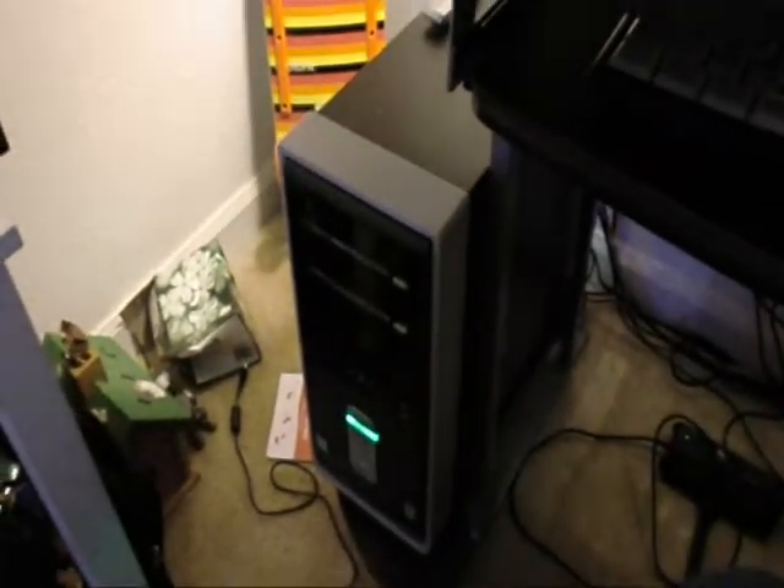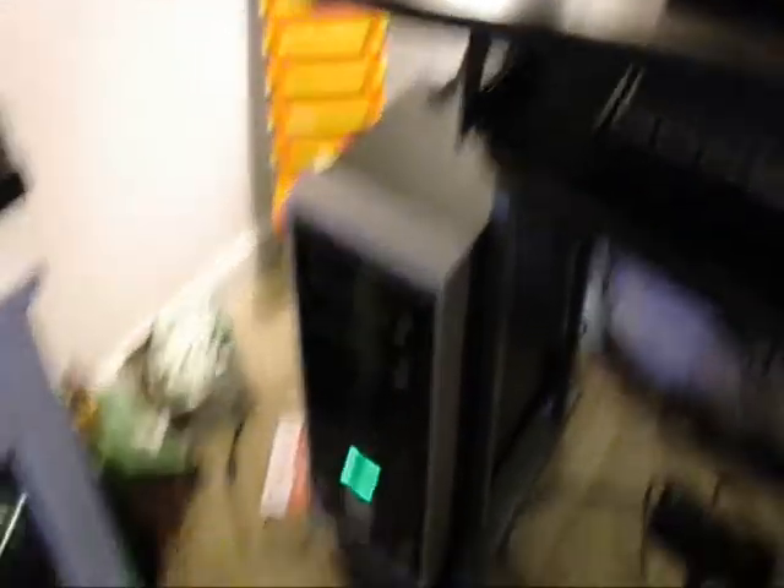I got a Pentium 4 computer right here. I put the Pentium 4 in it. The tried setup on here is horrible, but now I'm going to put it on again because I get the Pentium 4 processor, which really is going to give it a boost.